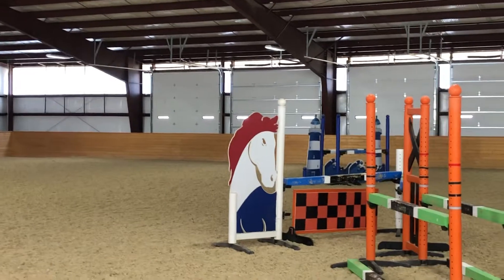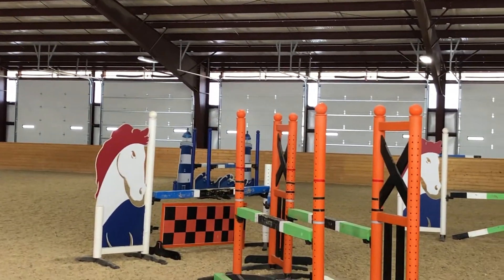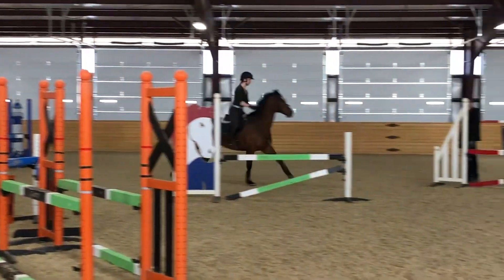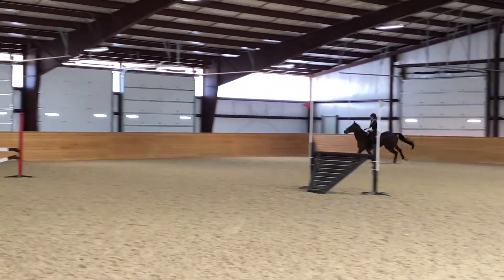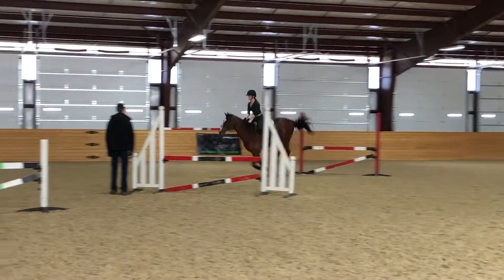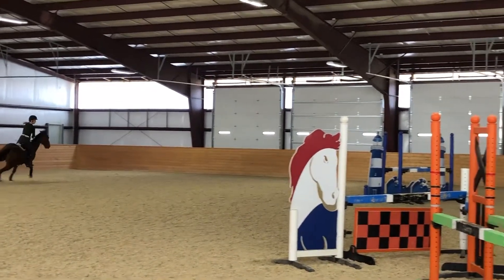Good. Keep the leg on and support. Turn the shoulder. Good. Inside bend, inside bend. And then turn right, all the way around your corner.